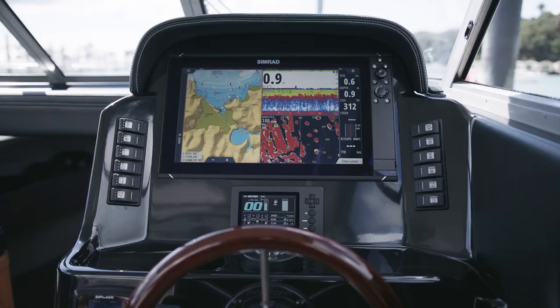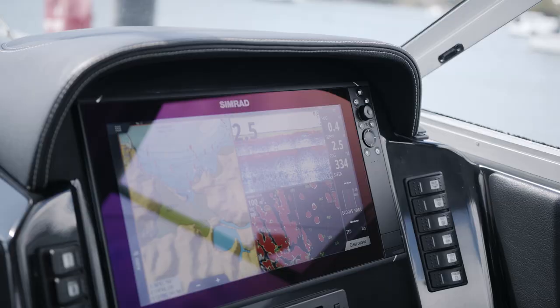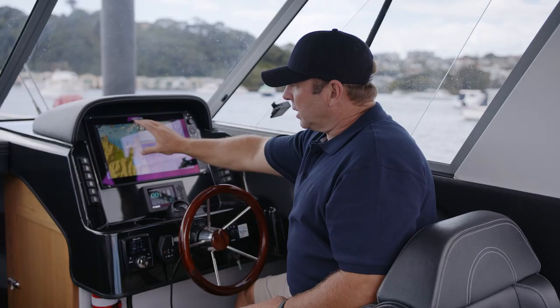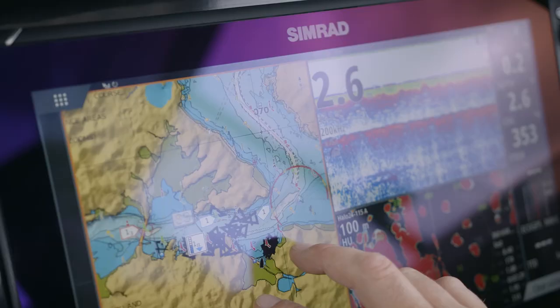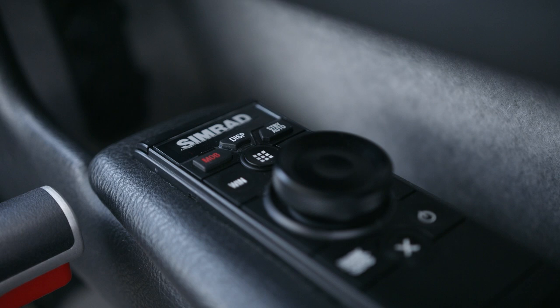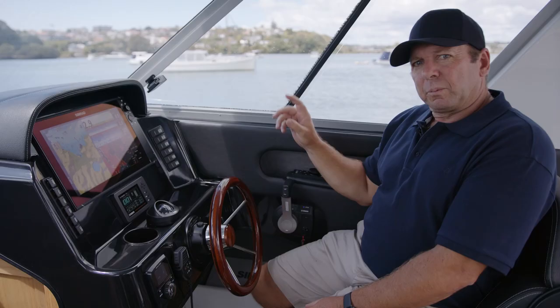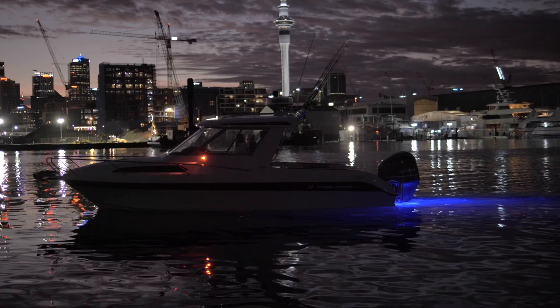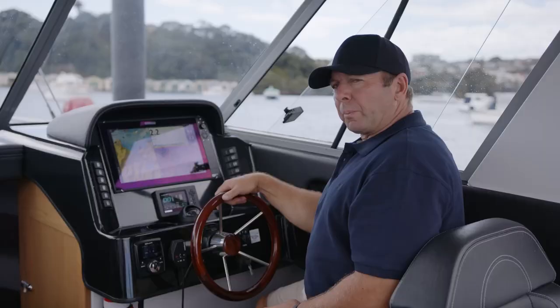Ergonomics are important to us at Haynes Hunter and here we have a typical layout of our dash which gives us a good helm position, good electronics in easy reach, and good switching on the side so we can easily reach those as well. On this boat we've got the Simrad gear and we're also running a remote control on the handrest here. We're also running Zip Wake trim tabs, and a radar on the hardtop so you can see what's going on at night.